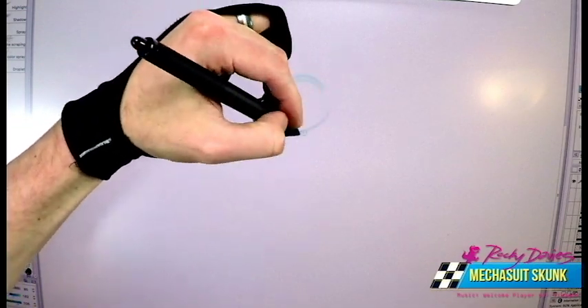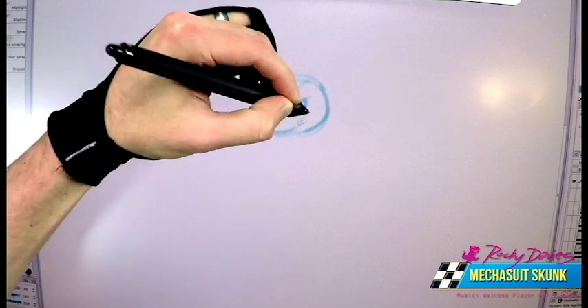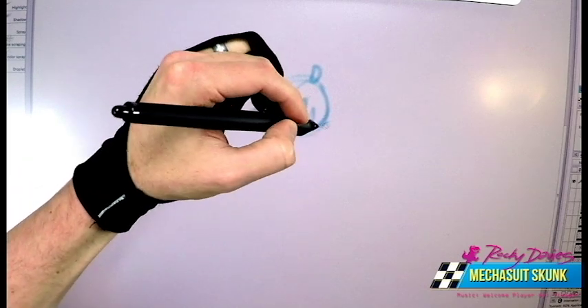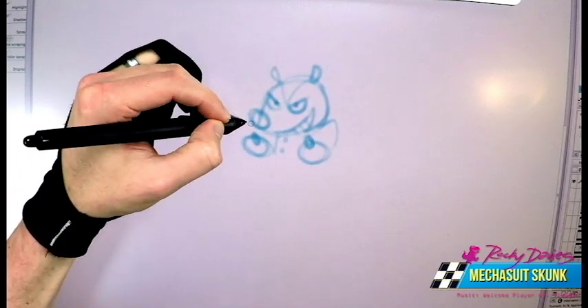Welcome back to another Quick Draw session with Rocky Davies. I'm testing out a voiceover on this one. As you can see, I am drawing a skunk. Look at his beady little eyes and his creepy little hands. All those skunks.